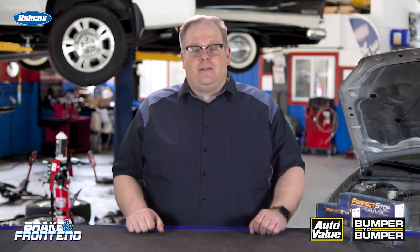Check the owner's manual, and also check online with the service information to find out what brake fluid that vehicle takes. I'm Andrew Markell — thank you very much.